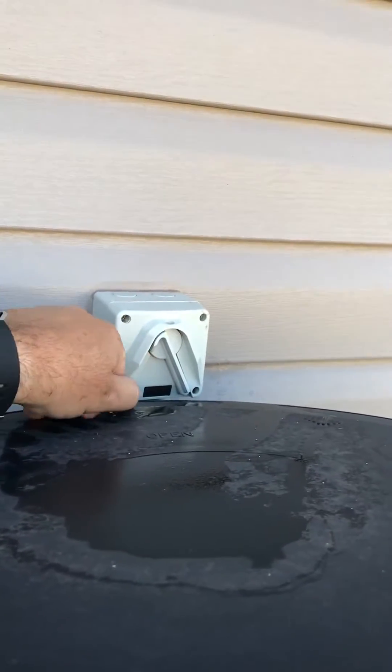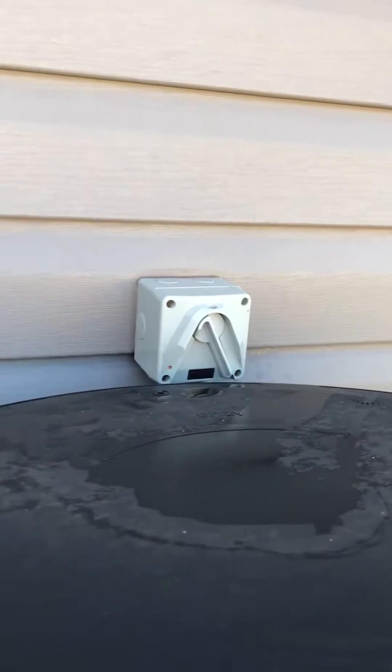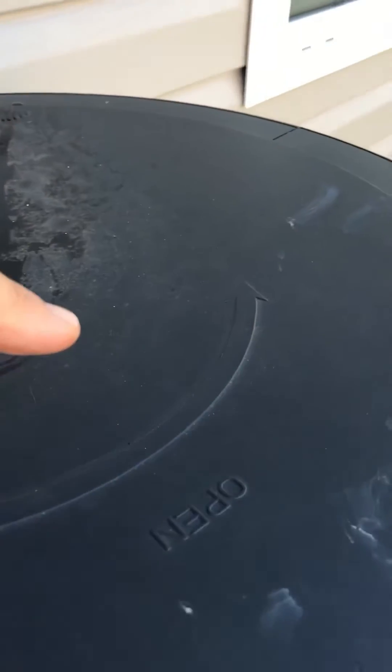Remove the screw from the top and twist. You can see it says open. Twist anti-clockwise and lift off the lid.